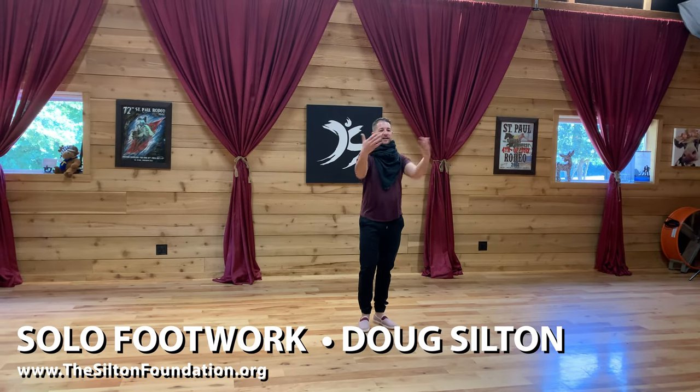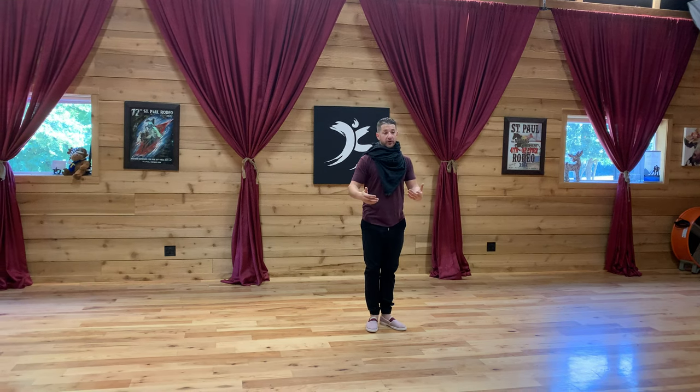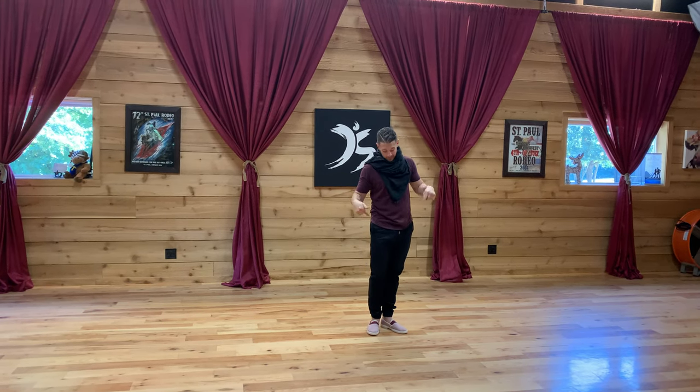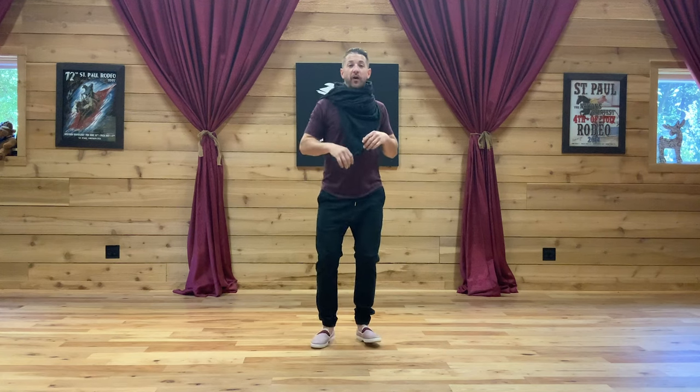Welcome, Doug Silton on behalf of the Silton Foundation. I'm going to take you through this free workshop. We're going to be focusing on some cool footwork stuff — exercises that you can do anywhere you are, whether you're out at a dance, hanging out, walking through the supermarket, or actually dancing West Coast Swing. Let's start off by following along with me.